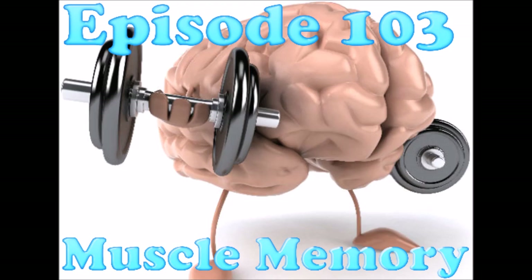Whistlekick, if you don't know, makes the absolute best martial arts sparring gear, apparel, and accessories for those of us that practice traditional martial arts. I'd like to welcome the new listeners and thank everyone that's come back again. Have you seen our sweatpants? Seriously, it's super comfortable. I'm wearing a pair right now. They come in adult and kid sizes, and we've got a few different colors. They're great and definitely one of our top sellers.